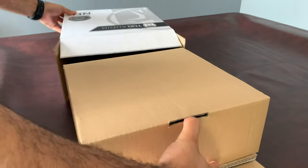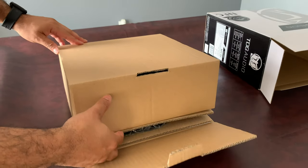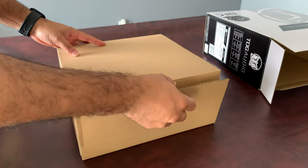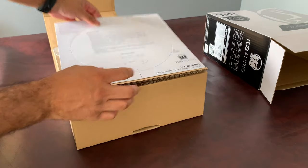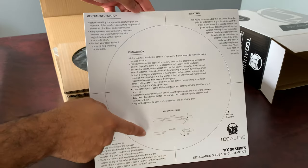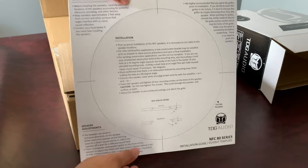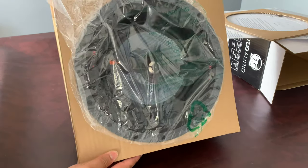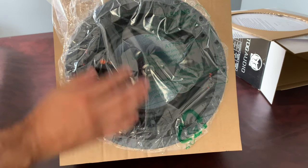Now let's pull out the speaker — it's a box within a box. The first thing you'll see when you open the box is the installation guide on how to install the speaker in the ceiling. You also have a cutout guide so you can make the exact cut for this speaker in your ceiling. The speaker comes wrapped in plastic.